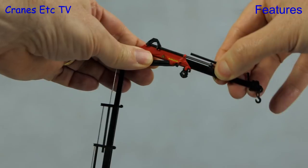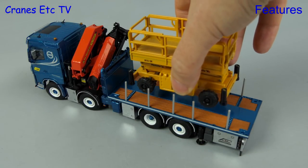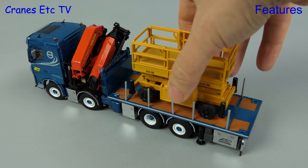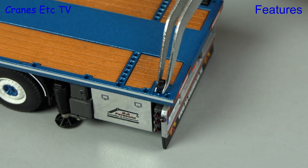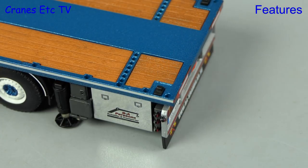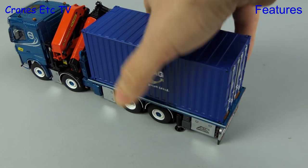The model gives you lots of display options, and that's because you can use the truck to carry a load - here we're trying it with an access platform. Another option is to fit the tiny container locks that come with the model and then you can position a standard 20 foot shipping container without it sliding about.